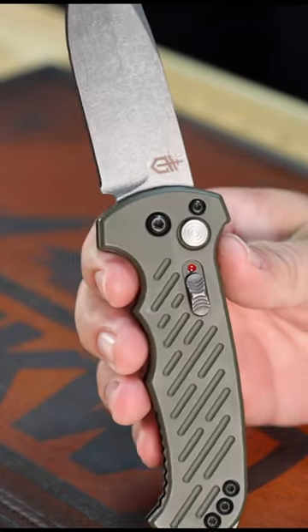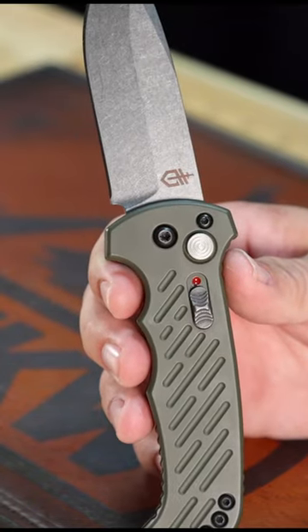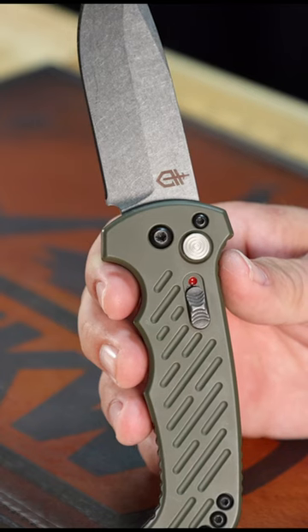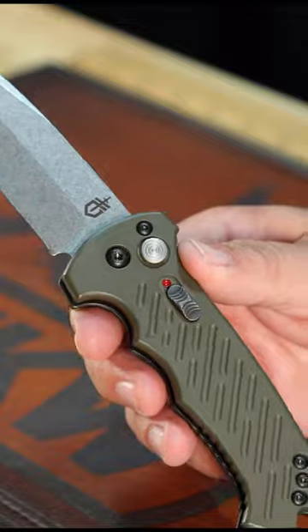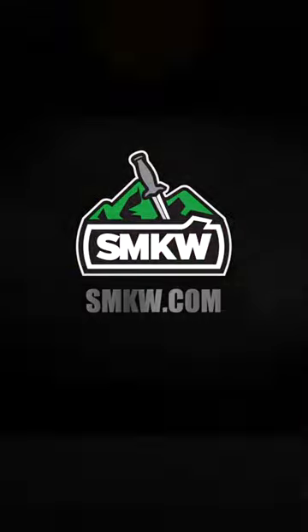It's 8.62 inches overall and weighs just 7.05 ounces, and it's $179.99. Pick them up in our store and on our website smkw.com. Thank you.